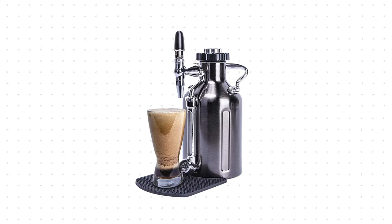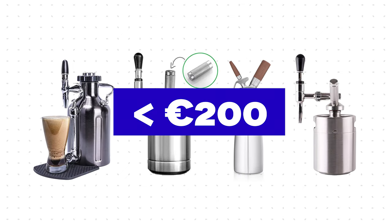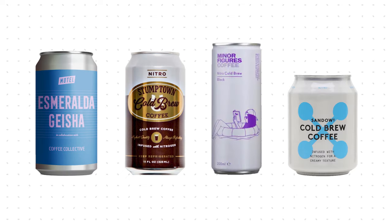Several years ago, the number of tools available for nitro coffee was very limited. Early adopters had to use tools from the craft brewing world to make it happen. Now, in 2020, things are different and you can buy several consumer products for under 200 euros or dollars, which is still a lot of money, but if you like it, you can get it. Also, there are several coffee brands selling nitro coffee packed in cans, so that's the easiest way to taste it at home, but I guess you are watching this video to learn more than that.